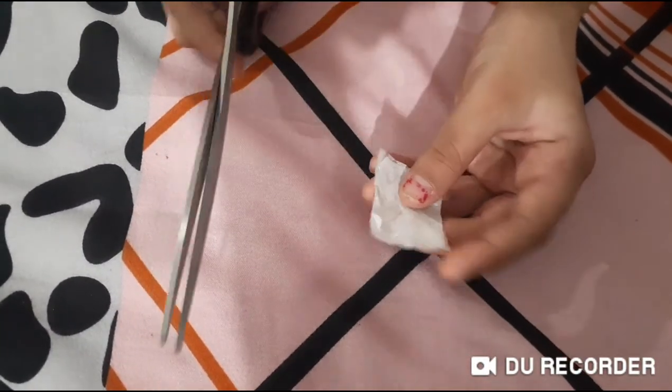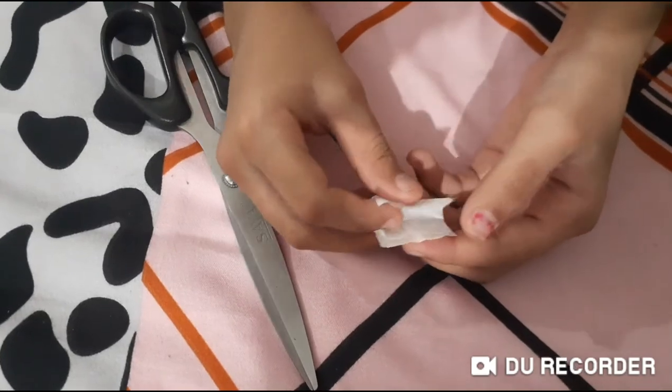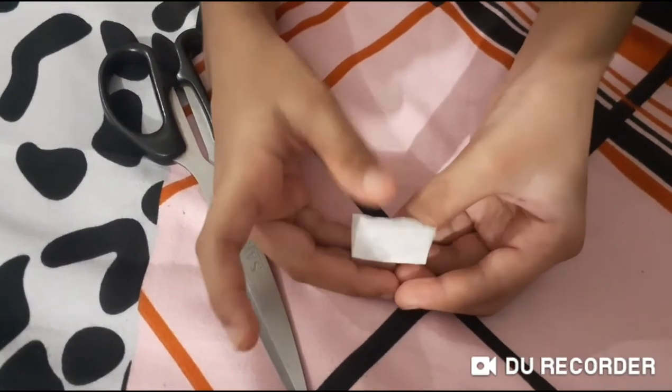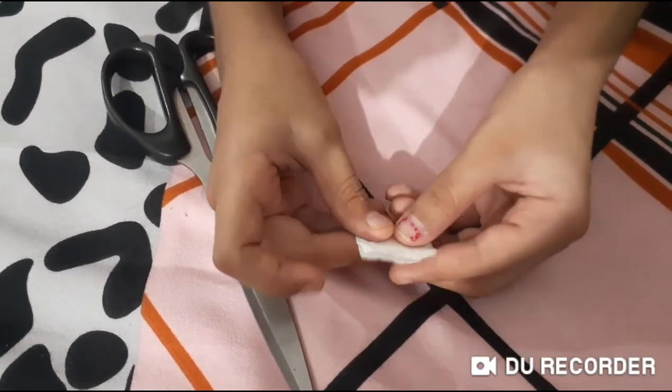Now we need our scissor, fold it in half like this. Do the tissue piece in half like this.